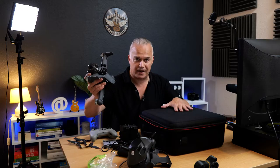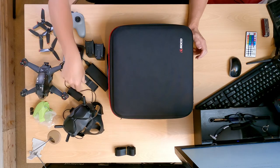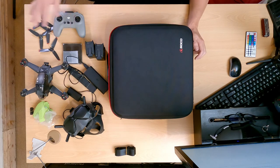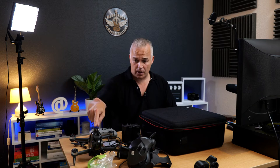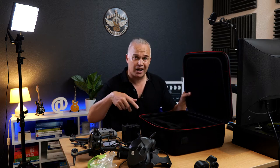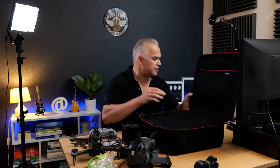So here we are - I've got the FPV drone, I've left the battery in to see if it will fit. I've also got two spare batteries, goggles, the goggle battery, the charger, the multi-charger, my filter set, the controller, and four props. I'm going to put the four props on because it goes in fully propped up, so you can literally arrive somewhere, open it up, take the drone out, and it's ready to go - unlike my current bag where I always have to have the props off.